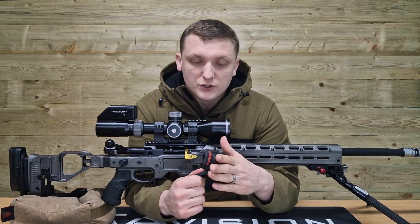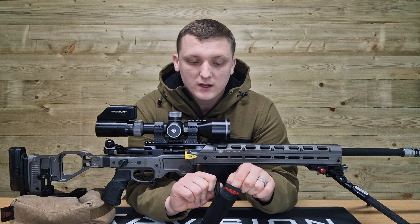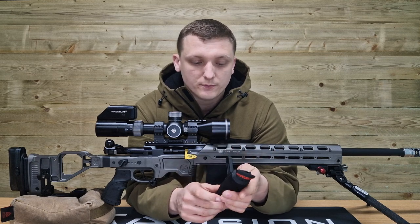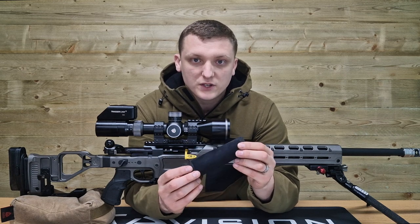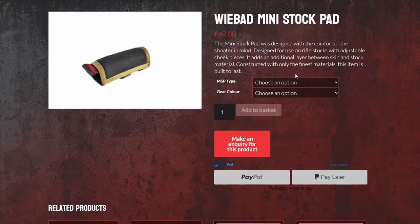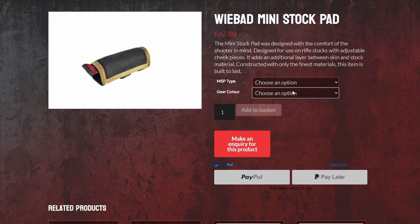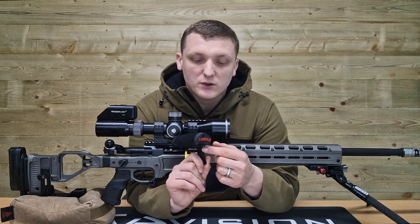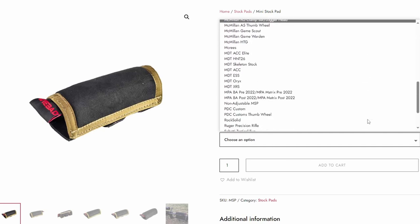So: extremely comfortable, reduces any heat or cold transfer, and you can still customize it further by fitting more padding in underneath should you wish to. These are available for various chassis systems, rifle stocks and factory rifles. If you go to C2 Precision's website there's a list of what they have in stock, but if you go to WeBad's website you'll see tons of availability options as well as several colours.